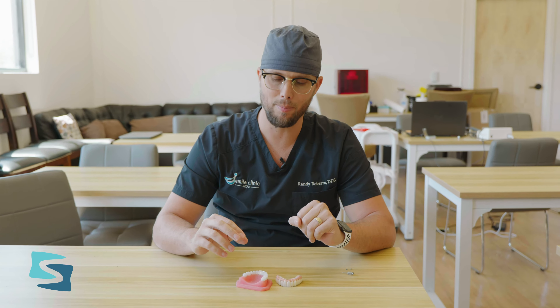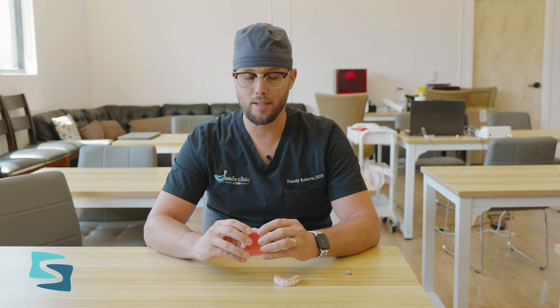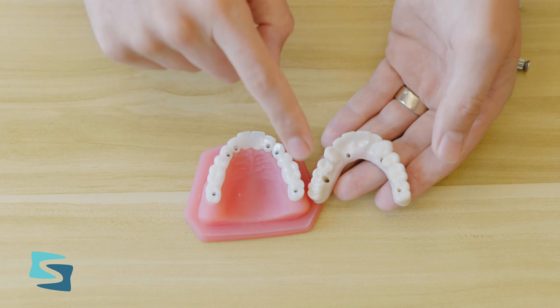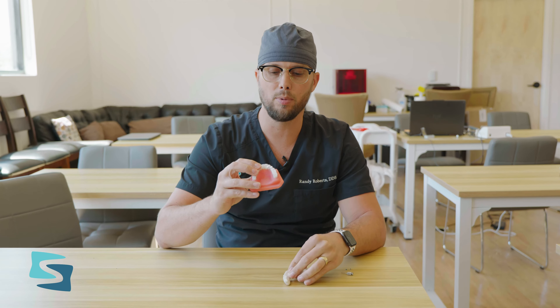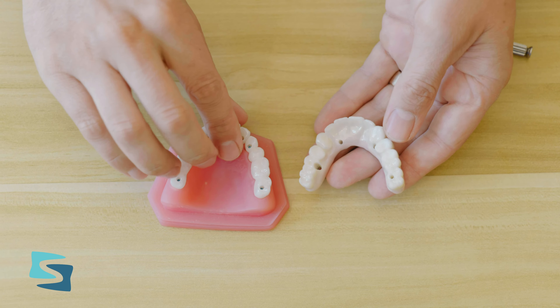Hi, I am Dr. Randy Roberts, the creator of the Three-on-Six restoration. A lot of people are wondering what are the advantages and benefits of the Three-on-Six, so I'm going to give you a fun fact. There was a study done in Europe about the difference between doing a solid restoration that goes around your whole arch versus breaking that restoration up into three separate bridges.